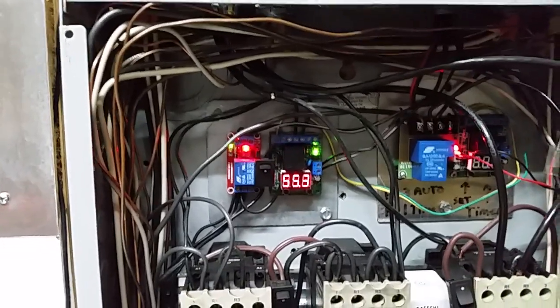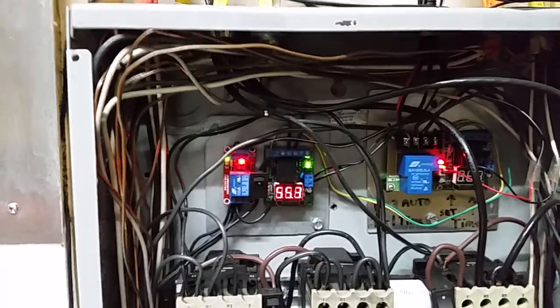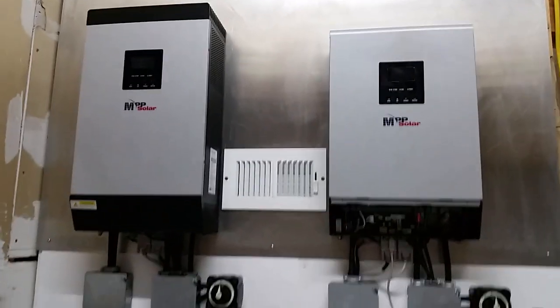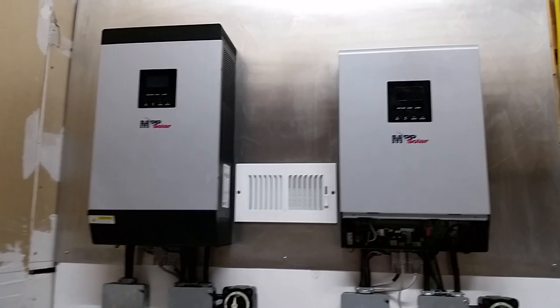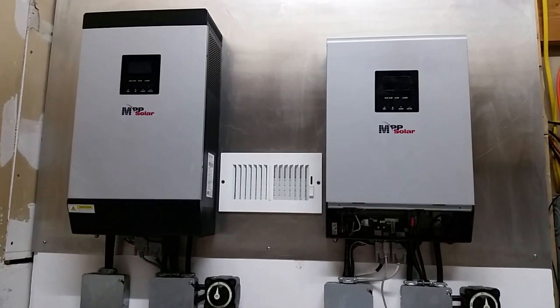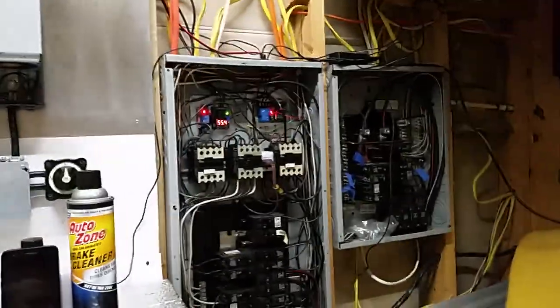By dark you still have plenty of battery to get through the night completely off-grid. I've tested it staying up all night with the TV, lights, fan, and the air conditioner cycling on auto by thermostat — everything works. The batteries never go low 99% of the time. If there are a couple of bad days in a row, the system switches to grid for a few hours then auto-switches back. It's completely seamless.